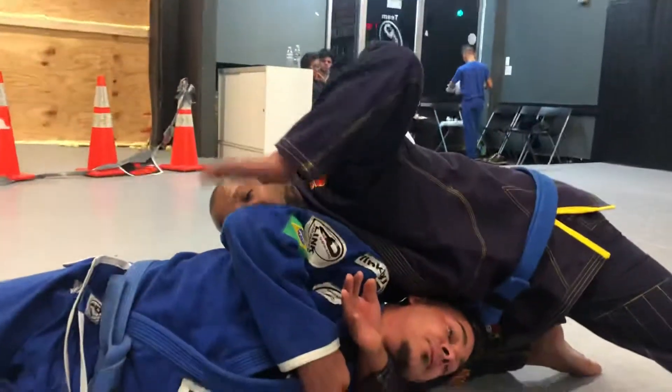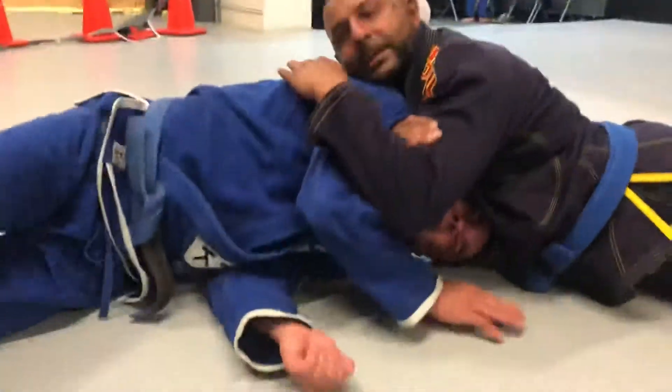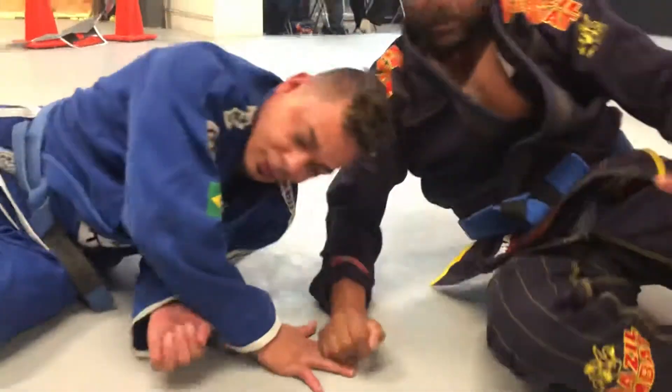Now this hand comes over his best hand right here, and I drop my weight. Boom. Boom. All right, one more time.